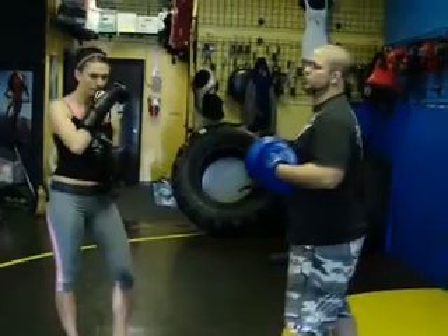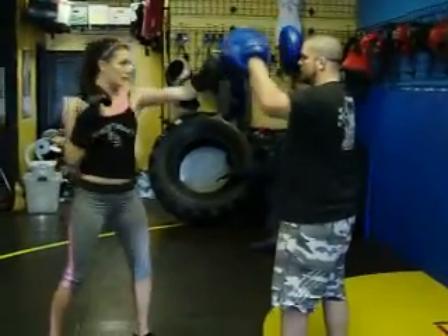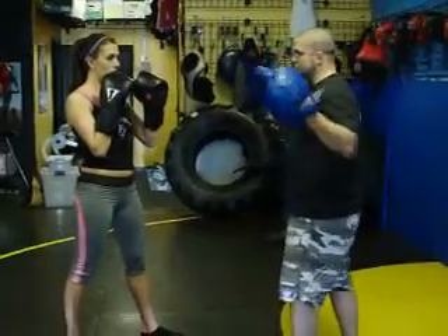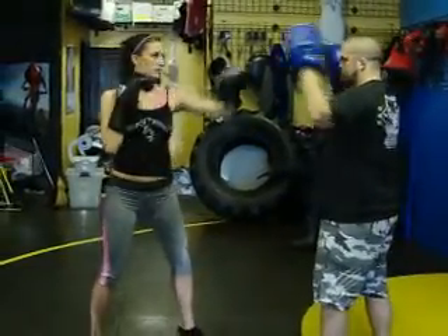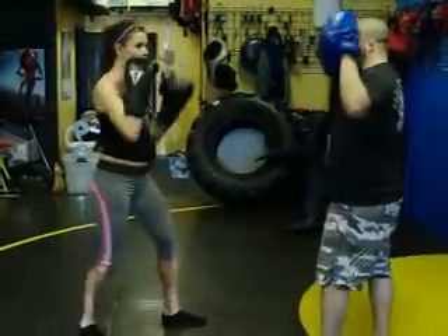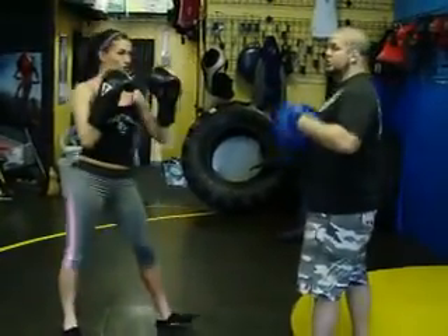So combination punching — we'll go jab, cross: one, two. We'll go jab, cross, hook. With the pads, I'm going to go one, two, and three: jab, cross, hook. Good. Then we add a fourth: jab, cross, hook, hook. Jab, cross, hook, hook.